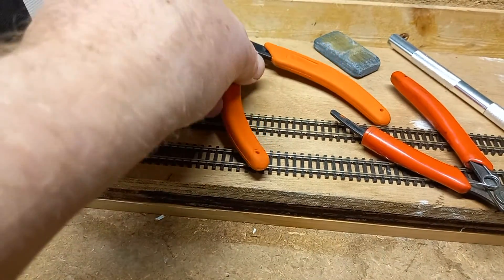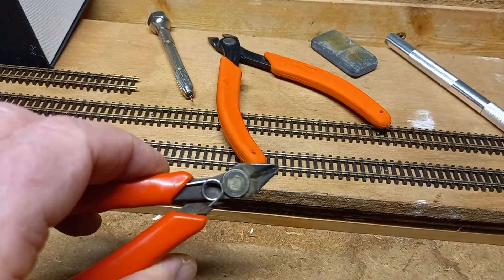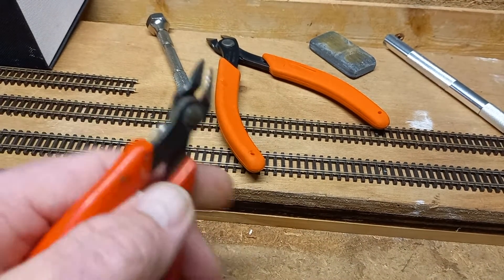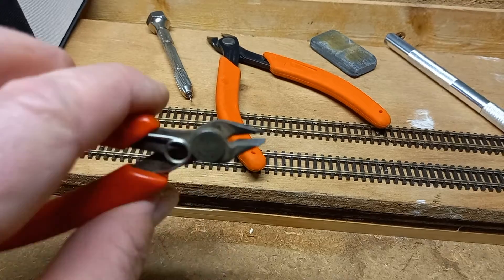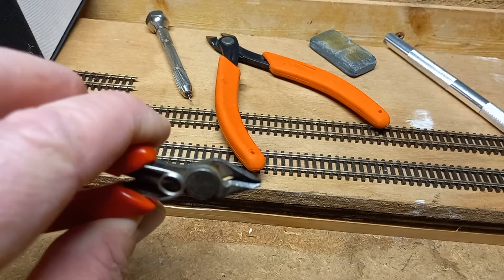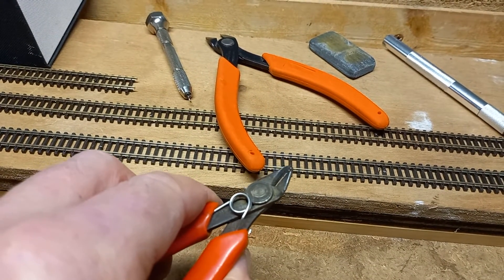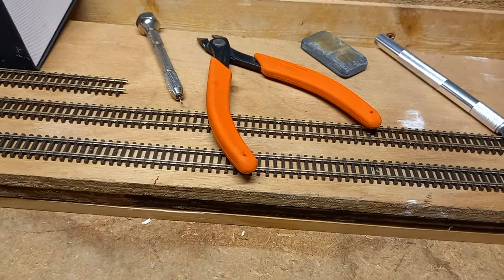I also have a set of wire cutters — not for track — I use them for pulling rail joiners on and off when they're in the wrong position, and for levering up pins if I've cut something too short.